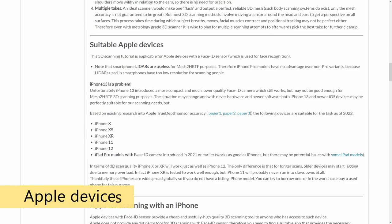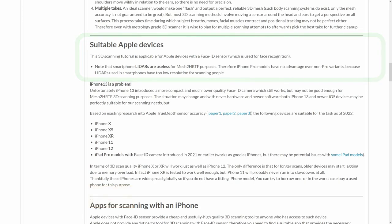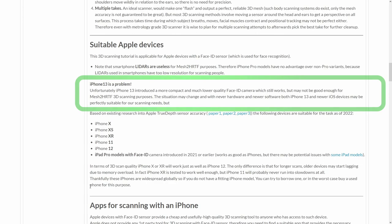Now, about iPhones and iPads. Since iPhone X, Apple released many iPhones and iPads without a physical home button. All these devices include a dedicated structured light sensor for face recognition, which can be used for Mesh to HRTF. Note that current Apple LIDARs are not suitable for high-resolution scanning of the head and ears, so the pro-branded devices have no advantages over regular models with Face ID. Unfortunately, if you have a post-2021 Apple device, the Face ID sensor may no longer be as good as we want.